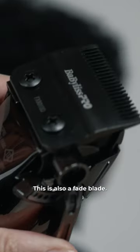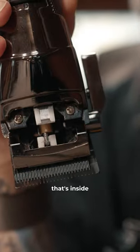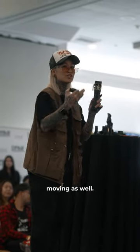A new DLC blade. This is also a fade blade. The removable face blade allows you to open this up so you can clean out all the hair that's inside. It doesn't get jammed up because what happens is when there's a lot of hair in here, the blades won't feel like it's moving as well.